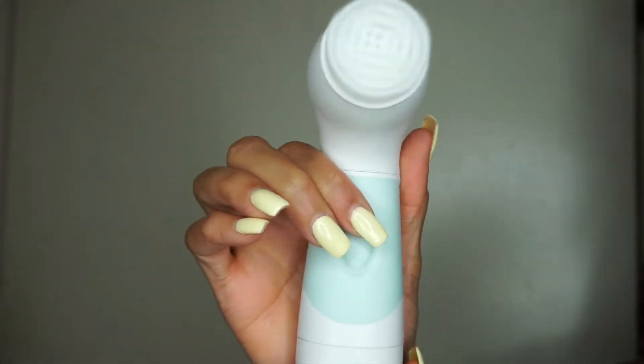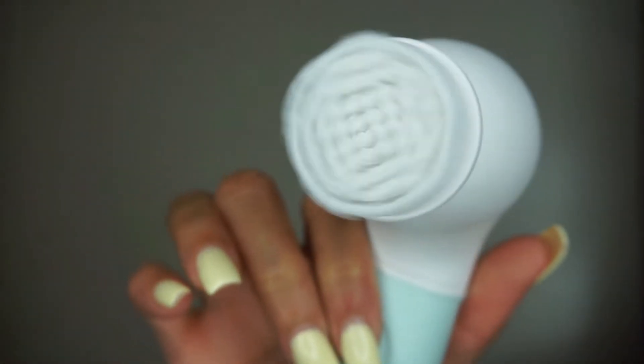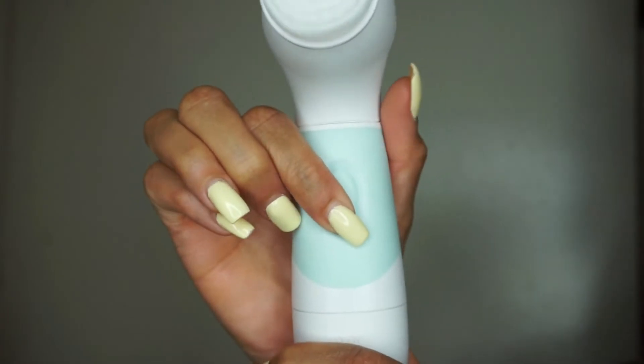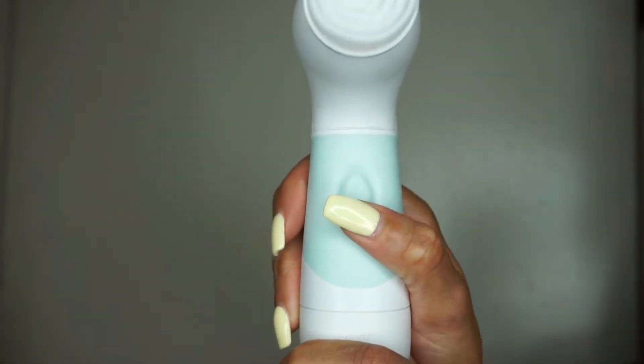There is one speed setting on this unit. As you can see, it doesn't spin too fast nor too slow — it's a medium spin. Then you just click the down button to turn it off.